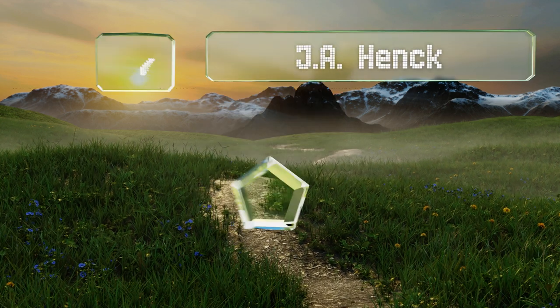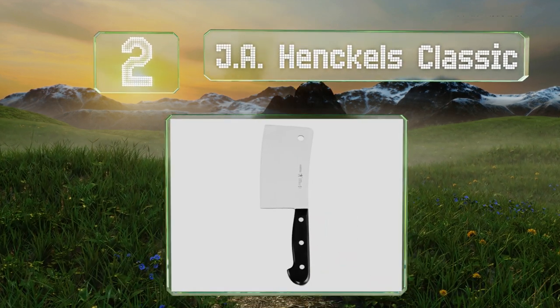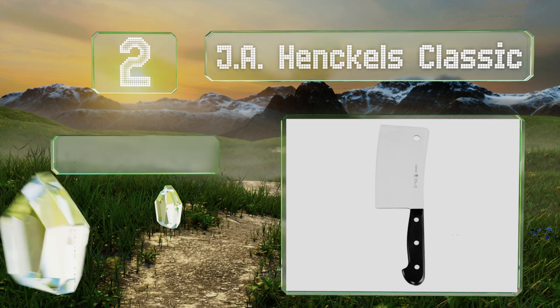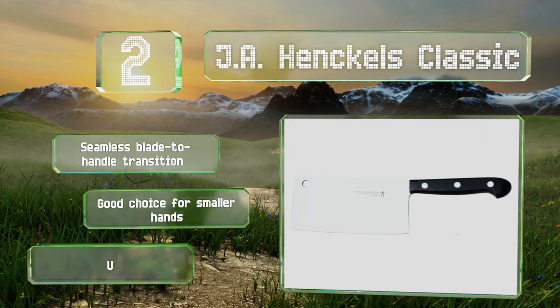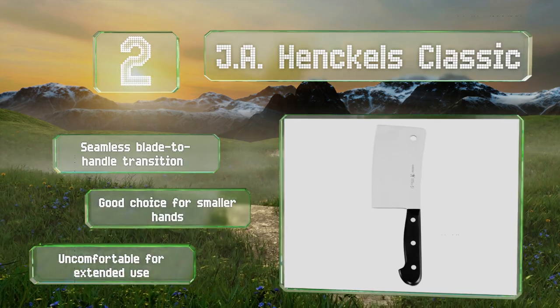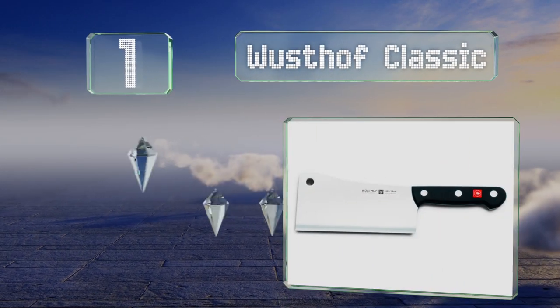At number 2, the moderately priced J.A. Henckels Classic would make a great addition to your kitchen thanks to its heavy construction that adds a little heft to every blow. It has a satin finish that won't glare and is dishwasher safe for a hassle-free cleanup. It offers a seamless blade-to-handle transition and is a good choice for small hands, however it is uncomfortable for extended use.